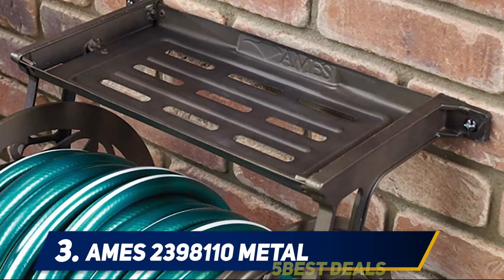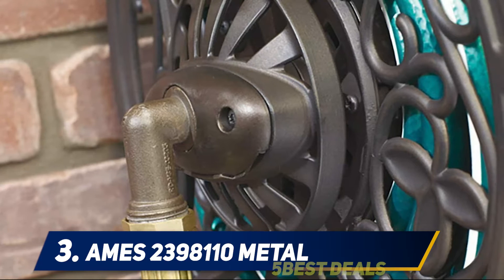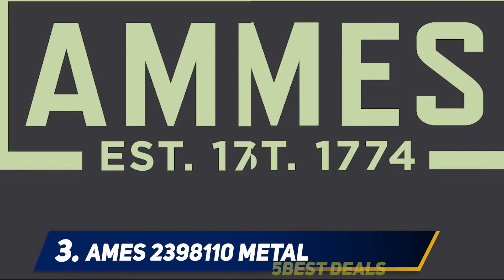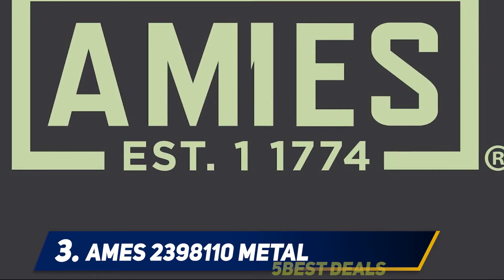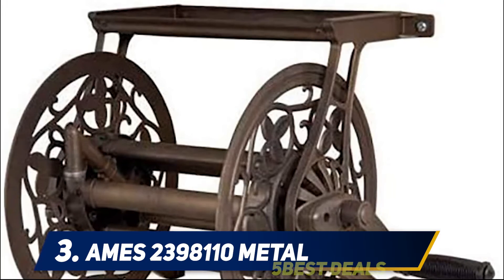At number 3: Ames 2,398,110 Metal. Ames is a highly popular brand with a great rating that makes various garden tools. You can find multiple great hose reel options from Ames, including this one, which is the most affordable option in this list. And even then, it can offer a lot of things that make it a great choice if you are on a budget and want an affordable, value-for-money option.